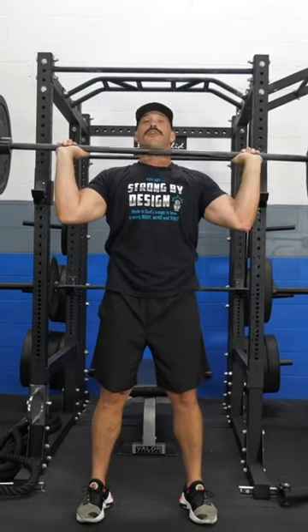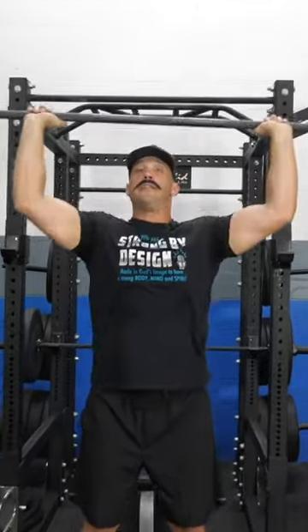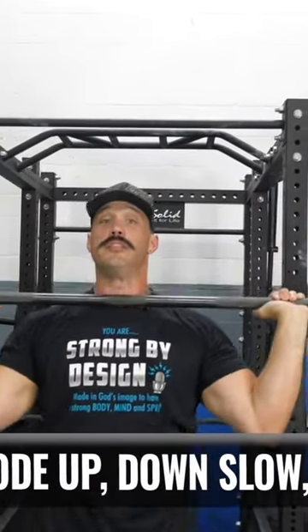Just press up, slowly bring it down, up, slowly bring it down. Breathe, make sure to breathe, guys.